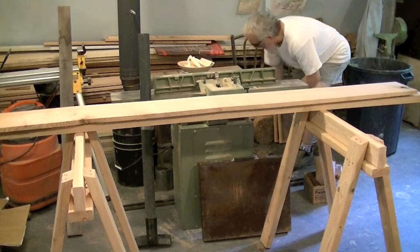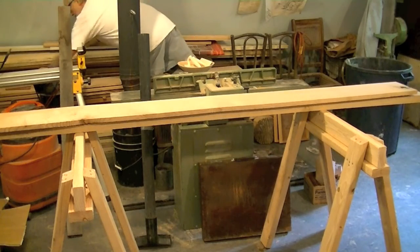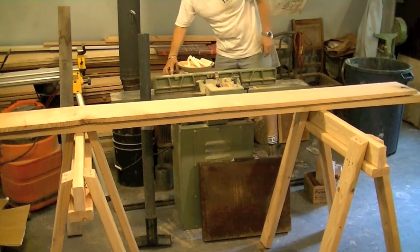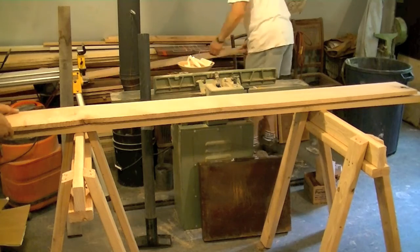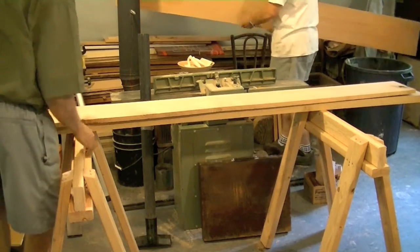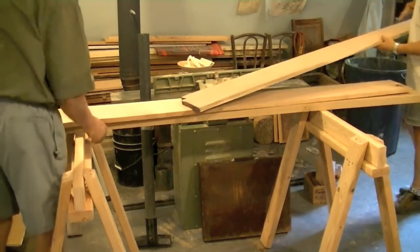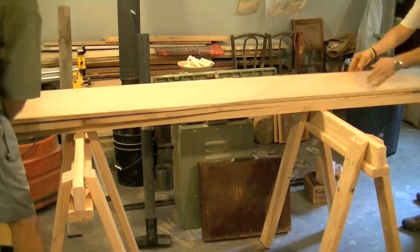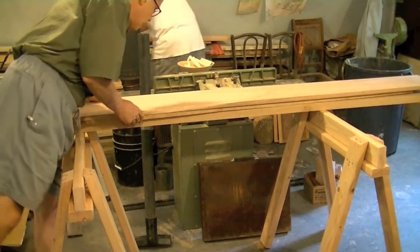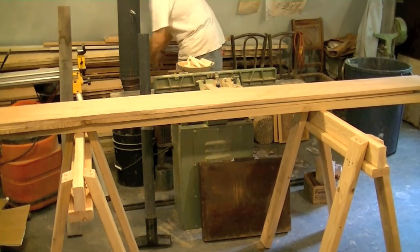Now we're choosing wood. We're settling on locally cut poplar. It's local, it's very stable, it's a hardwood, and it paints well.